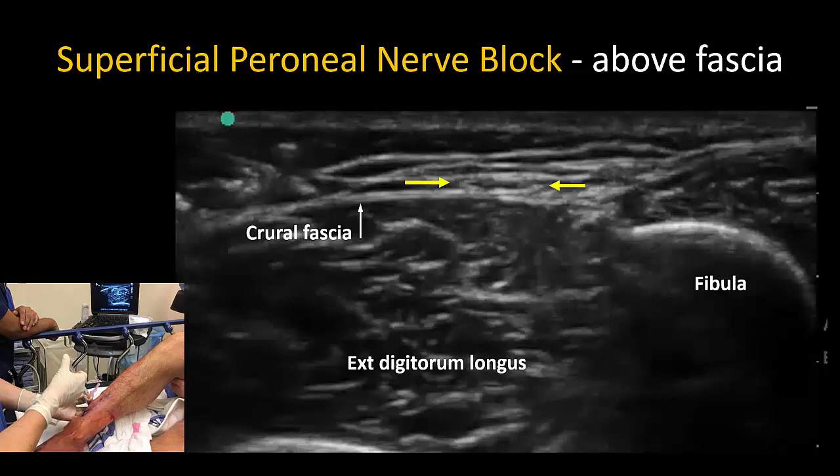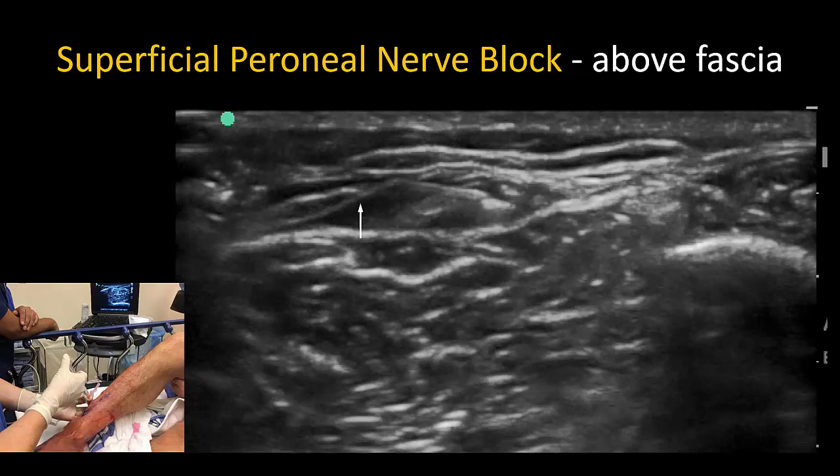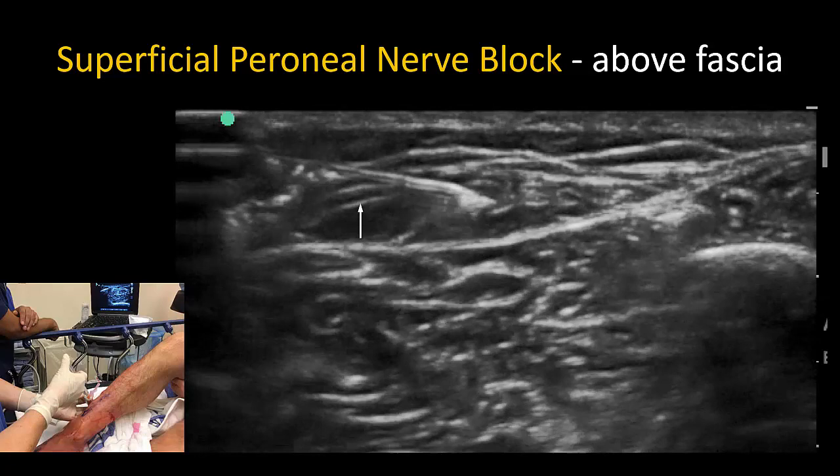Note that the nerve often has a flattened appearance, especially in slim people, but it will expand as the subcutaneous layer is distended. Insert the hypodermic needle into the subcutaneous tissue and position the tip in the correct plane. Inject with enough force to create a jet of local anesthetic that surrounds the nerve. The needle tip does not need to touch the nerve and should not be allowed to.